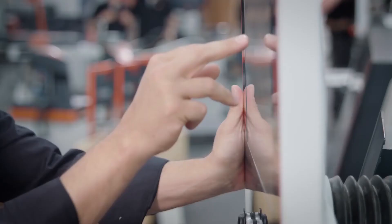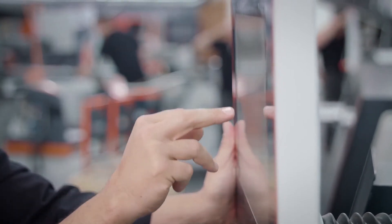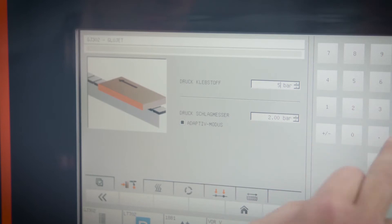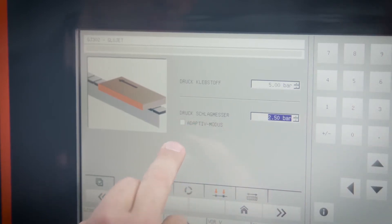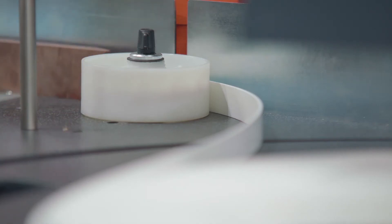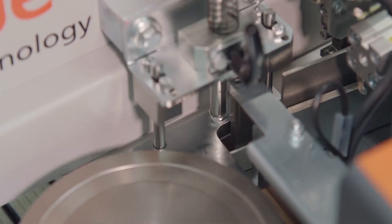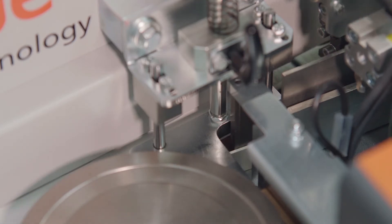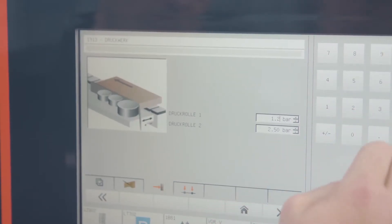All integrated into one intelligent control. Fully adaptive trimming blades automatically adjust the pressure to match the edging thickness and height, ensuring that the trimming blade is always set to the right power — regardless of whether you are processing thick veneer or thin edging — thus preventing unnecessary vibration and reducing wear.